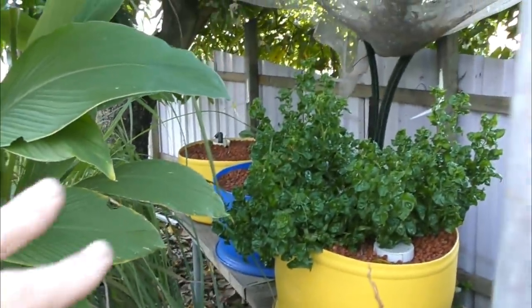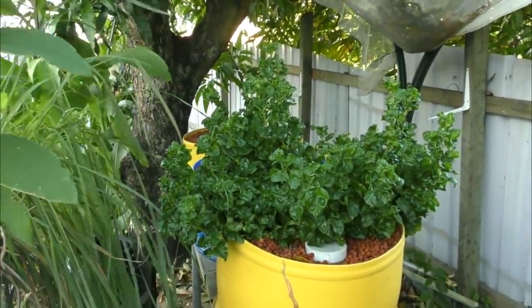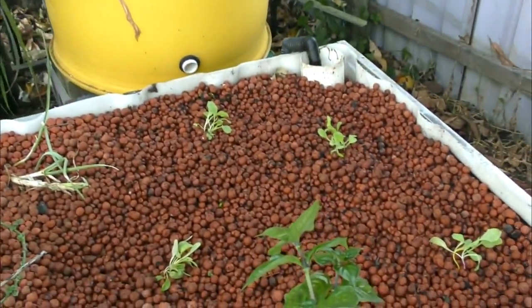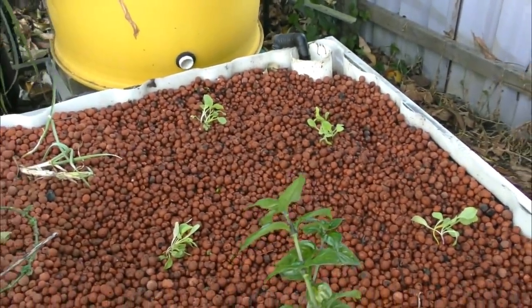Things aren't going too well in those barrels over the back - it's just getting too much shade in the afternoon. You can see the sun behind the trees there, so it really does need to be trimmed back so these beds particularly get a bit of sun in the afternoon. I'm not thinking these guys are going to grow as well as the others because of that reason, but we'll just see what happens.